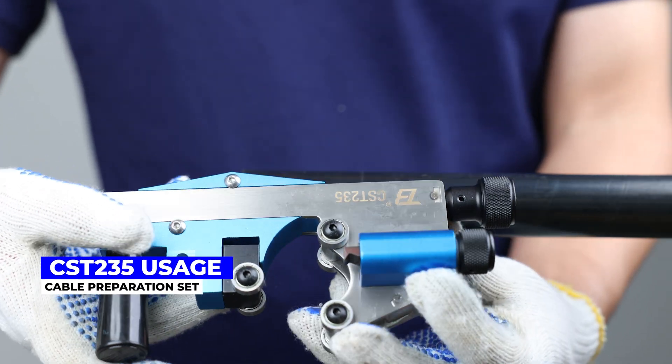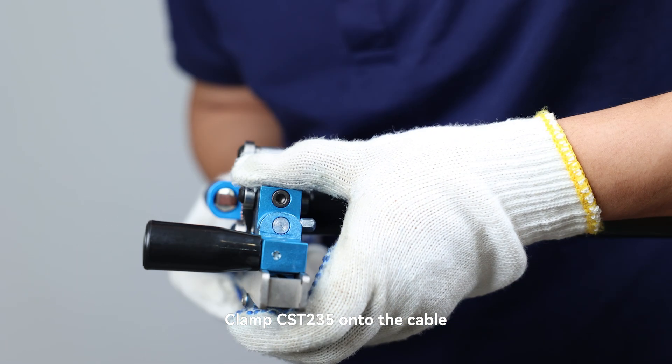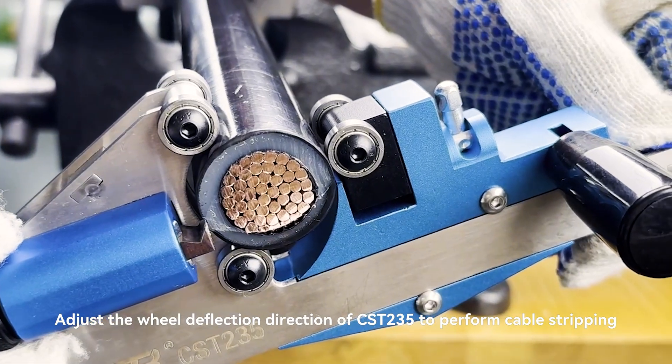CST-235 Usage: Clamp CST-235 onto the cable. Adjust the wheel deflection direction of CST-235 to perform cable stripping.